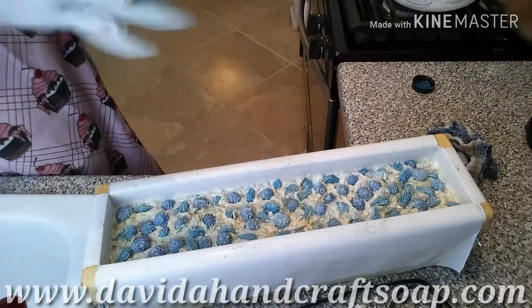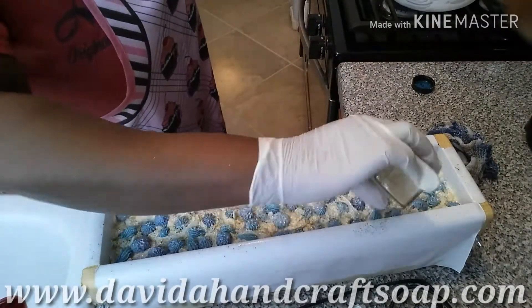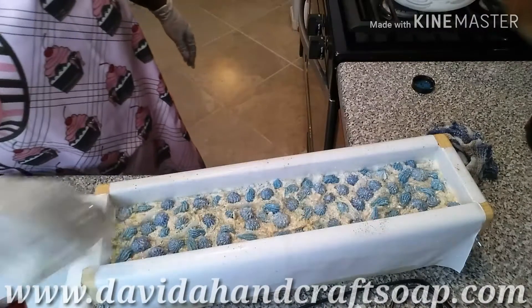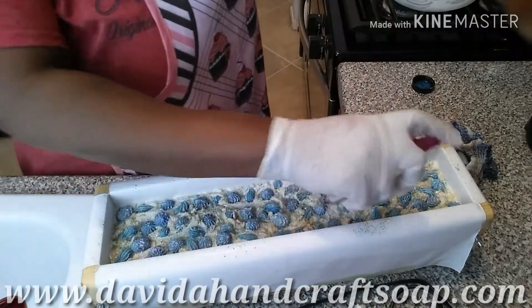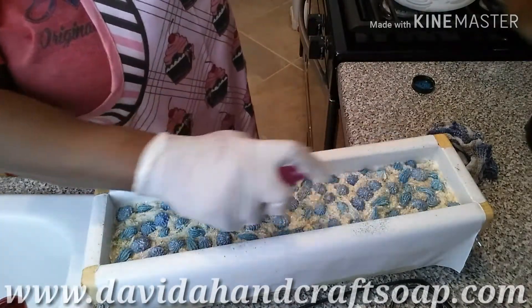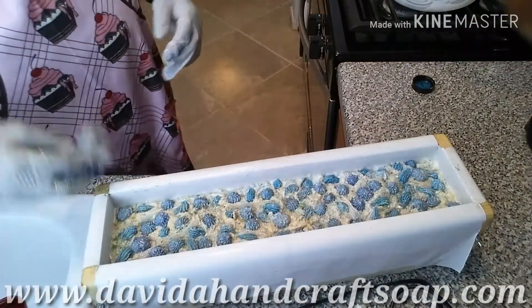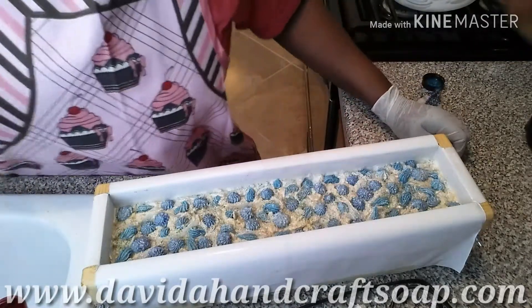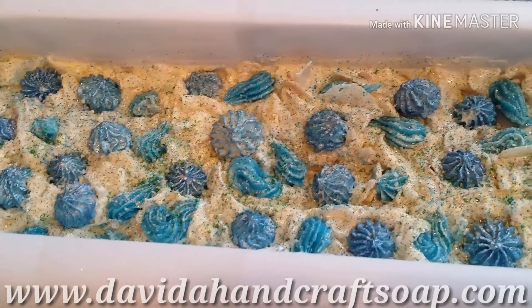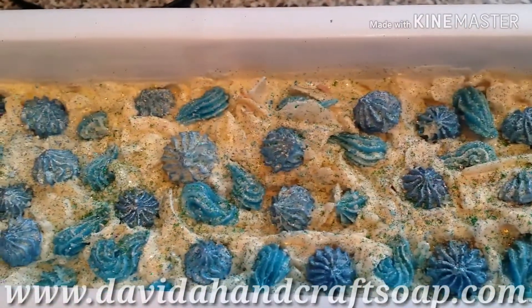I'm gonna top it off with a little bit of gold again, so we have to end where we started. See how it's on my fingers — up high, a little sprinkle. This is ridiculous, and a little more spritz. You have got to be kidding me! And voilà.